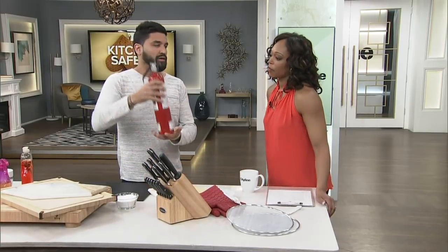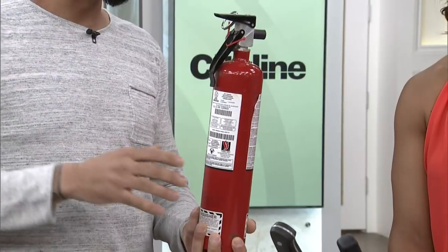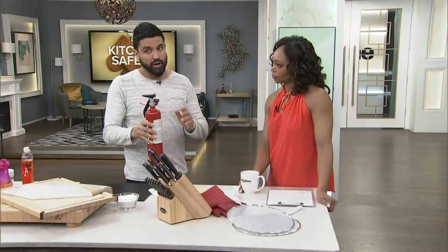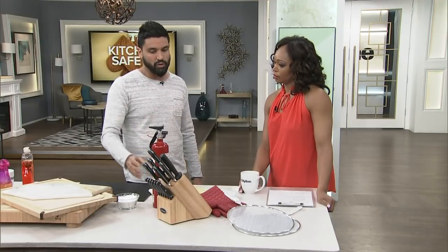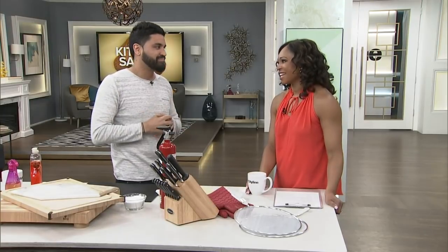And lastly, have one of these — a fire extinguisher. And don't just have it around — go study, do your research, and know exactly how to use it because it may not be what you think. Make sure it's charged and certified and ready to go. Don't just have it on the wall for decoration. You've got to make sure that you know how to use one of these.